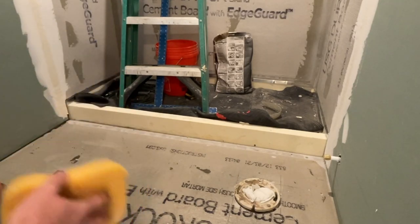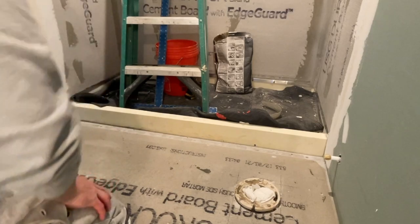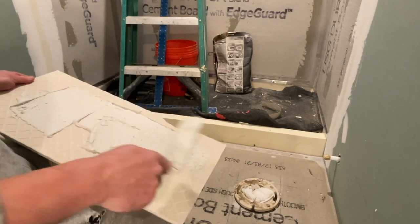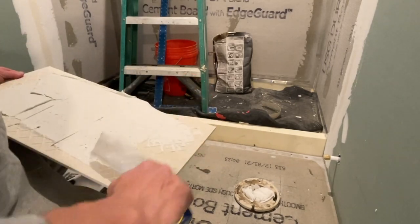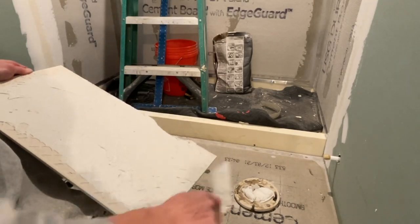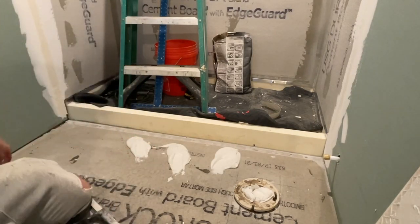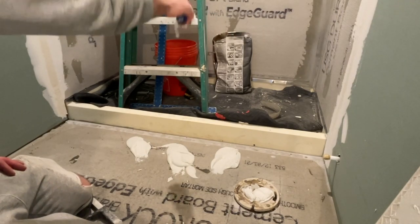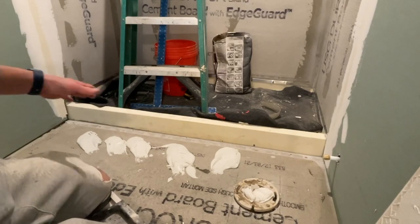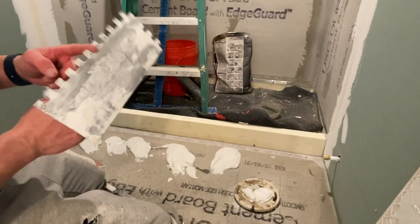The worst thing with mortar is if it dries up too quickly — you don't get a good stick. Now I'm going to back butter the first tile and show how the Allset goes on. Once that's done, we throw down actual mortar on the floor. The consistency should be perfect — not too loose or it's a problem, not too thick or you can't move it around. For 12x24 tile, use a half-inch square notch trowel.